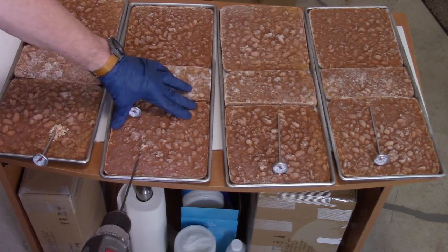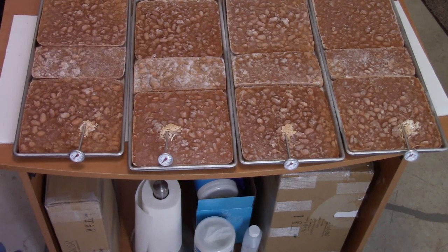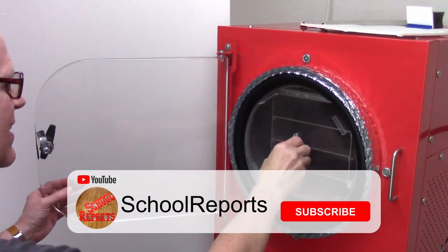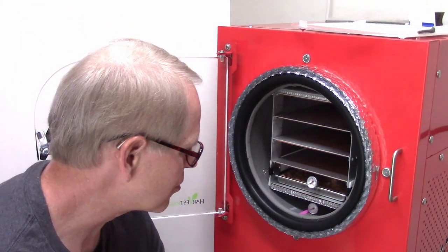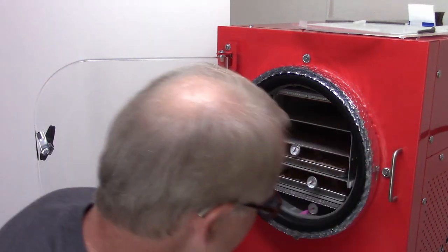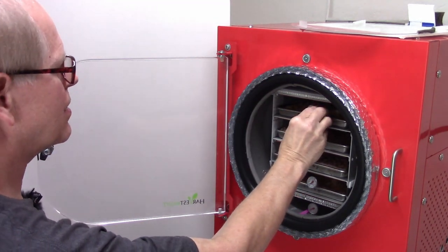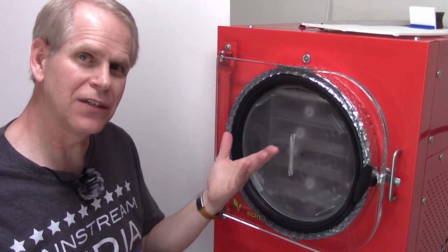Loading the trays into the freeze dryer — starting at tray four on the bottom showing 10 degrees, tray three showing lower than 10 degrees, tray two about 15 degrees, and tray one about 8 degrees — all nice and cold. The seal ring is all the way around, nicely sealed. It'll start itself in about four hours, and I'll turn on the oil filtration pump timer and the cooling fan.